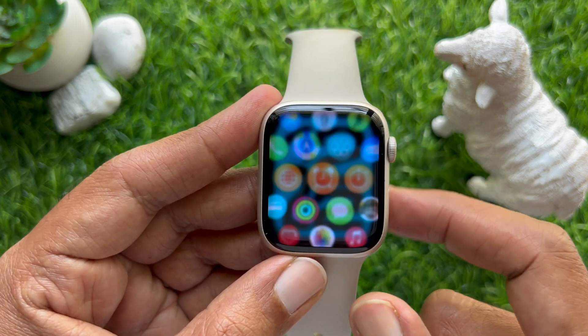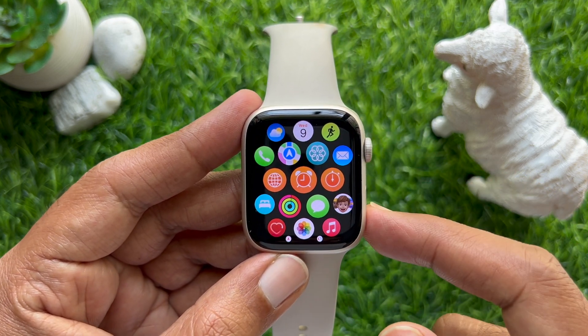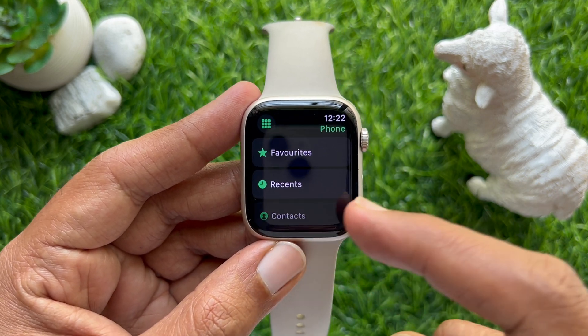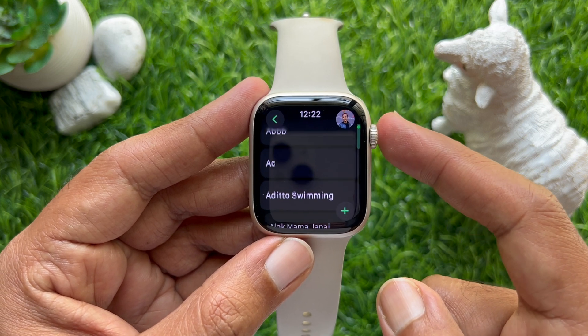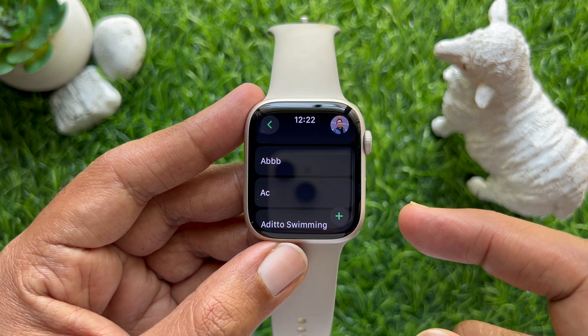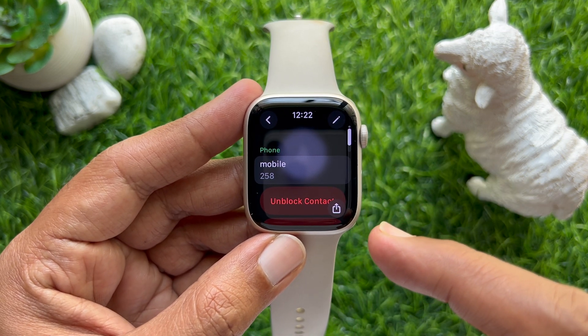If you would like to unblock someone on Apple Watch, similarly open the Phone app, then tap Contacts. Search for the name you blocked. Tap on the name, then scroll up and tap Unblock Contact.